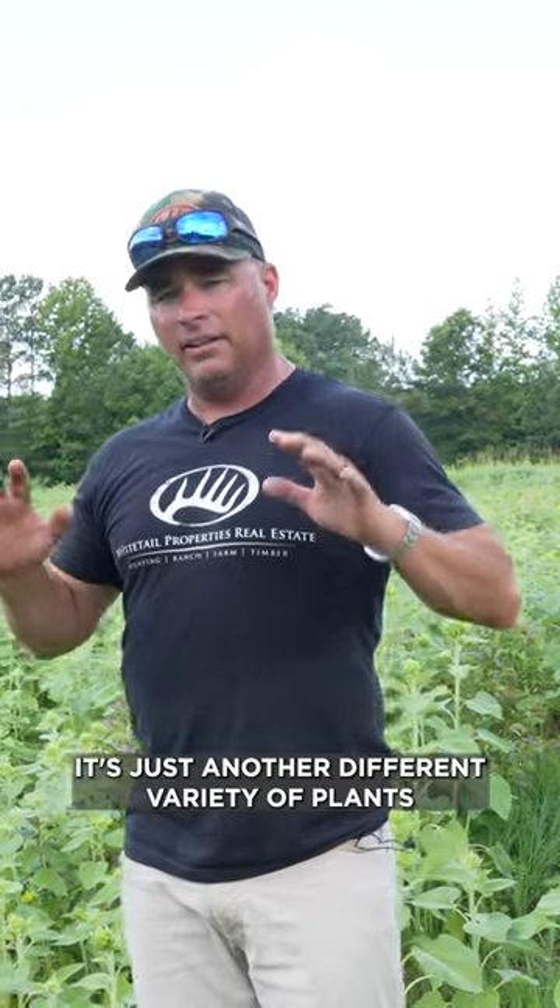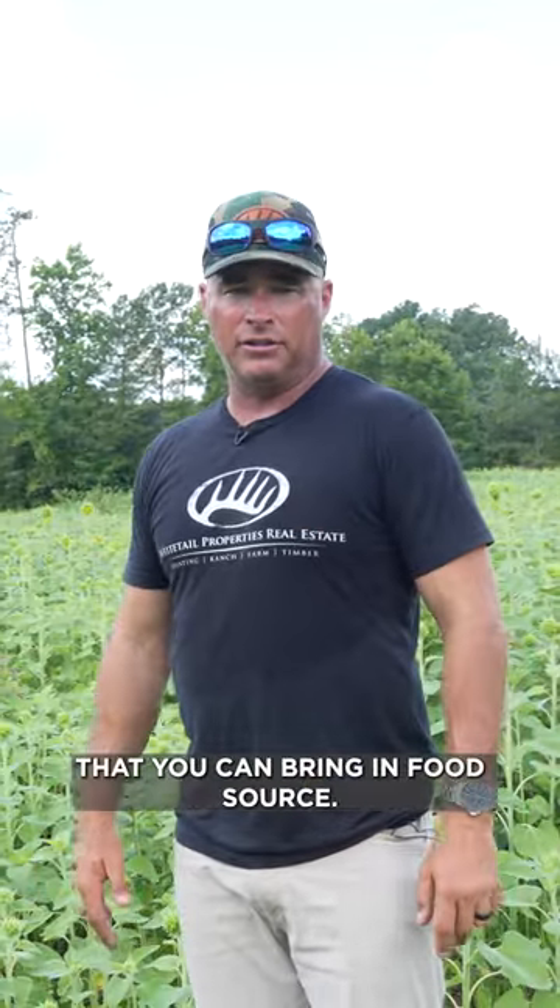If you haven't tried sunflowers on your farm, give it a shot. It's just another different variety of plants that you can bring in as a food source. You can bring native wildlife in here, utilize your farm, and keep them on your farm.